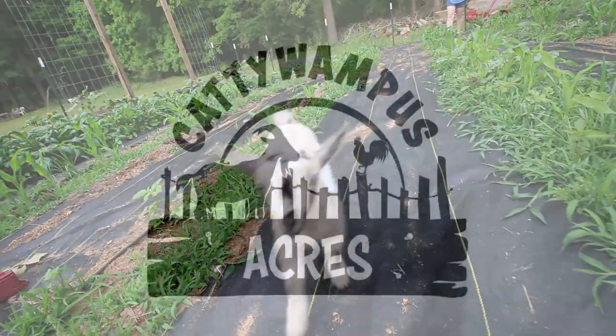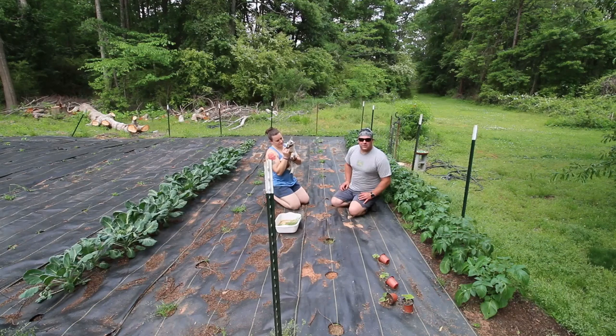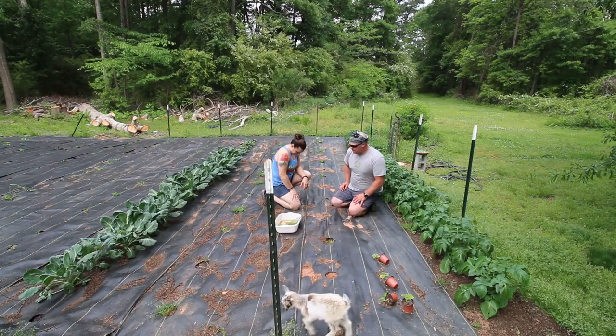Welcome back to Cattywampus Acres! It's Jason and Lauren, and we are gardening with goats today. She's the lone ranger of all the baby goats — the Nigerian Dwarfs we had left over — so she's gonna help us get some squash going in today. We have a few of our squash plant starts over here that we're gonna get in the ground in this row.